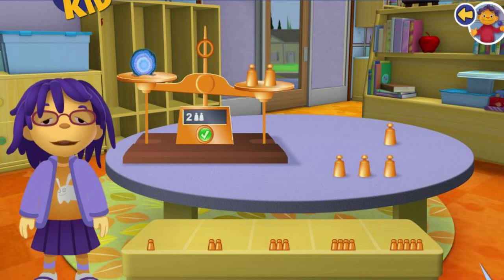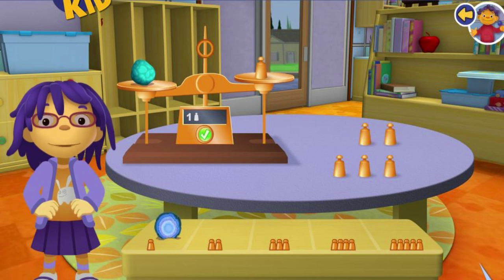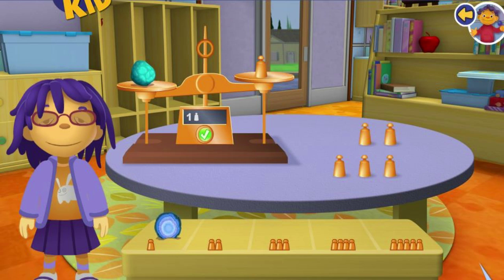You did a great job! What a surprise! Sometimes the smallest rocks can be the heaviest. Now let's try another rock.